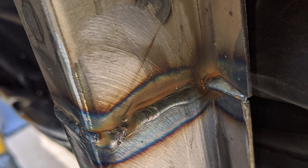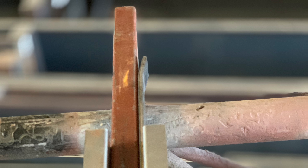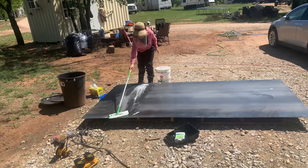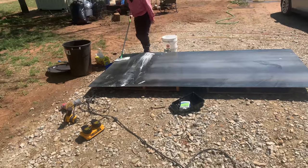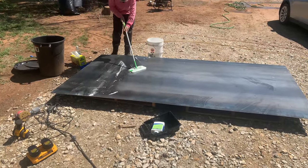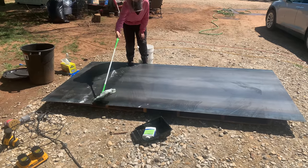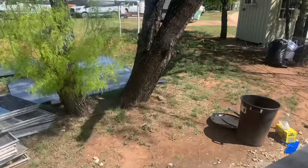A butt weld is when you actually marry the two sections together. In order to do that without C-channel, we would have had to use a method of inserting a shim. We had to sand down the rust, and then we put mineral spirits on it. It's not galvanized — it rusted really fast. It's mild steel. Then mineral spirits makes it super oily.